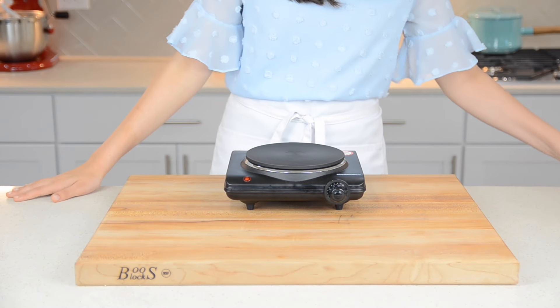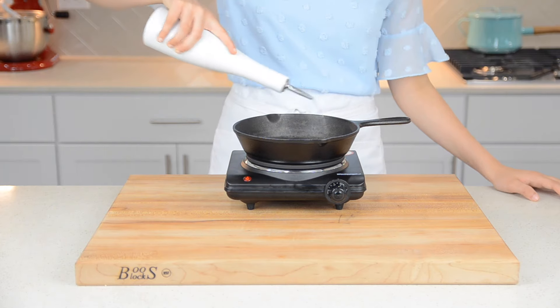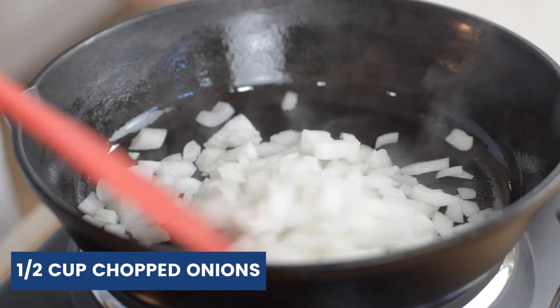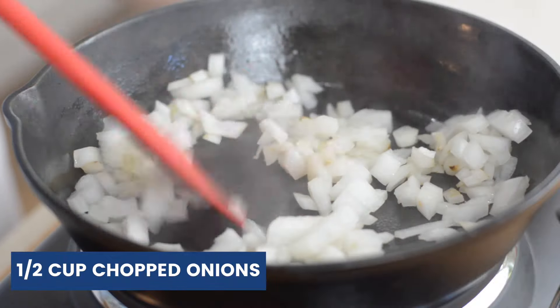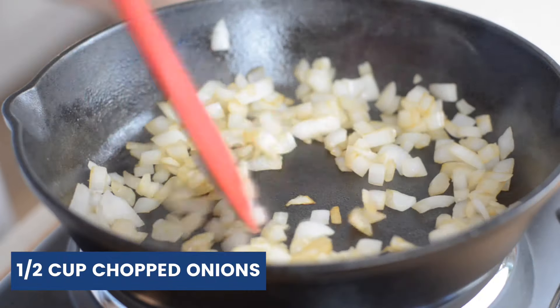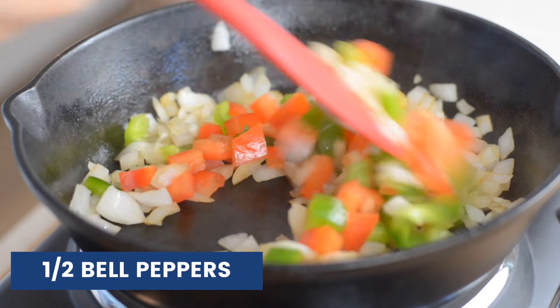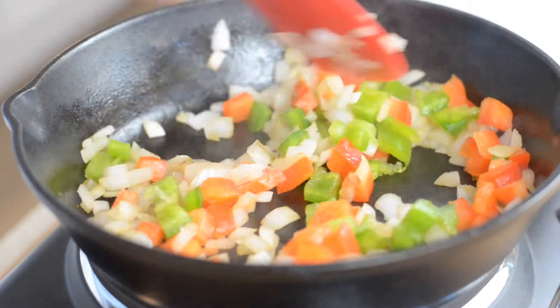Heat a heavy bottom saucepan over medium-high heat and drizzle in about two teaspoons of oil. Add in half a cup of chopped onions and let those cook for about two minutes or until translucent. Then add in half a cup of bell peppers and let those cook for another two minutes.